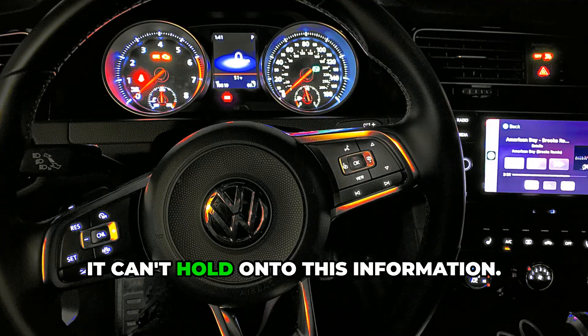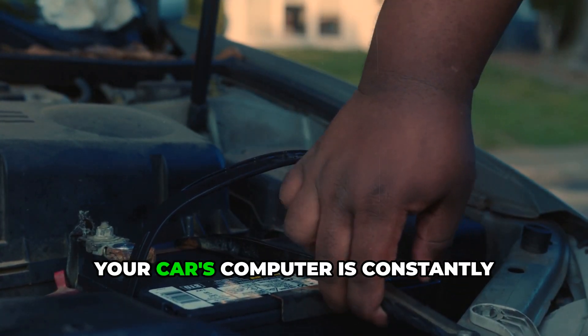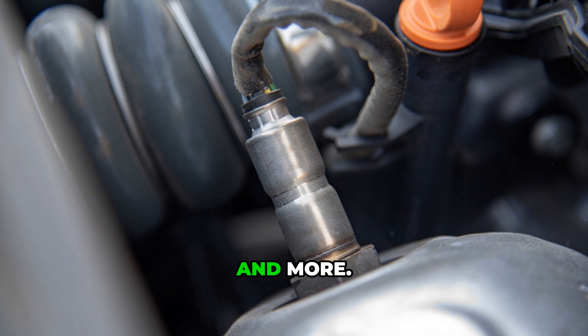Without power, it can't hold on to this information. But before we get to the exact timing, you need to understand why this actually works. Your car's computer is constantly monitoring dozens of sensors — oxygen sensors, mass airflow sensors, throttle position sensors, and more.